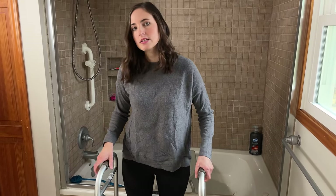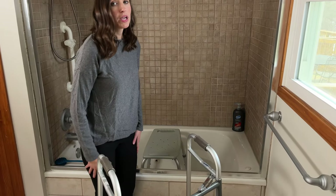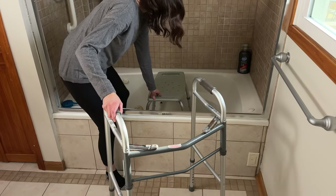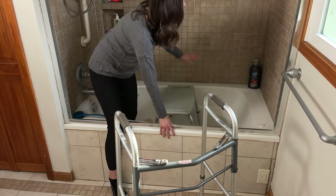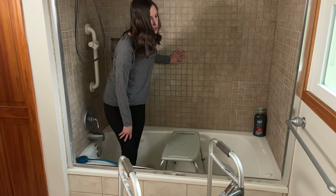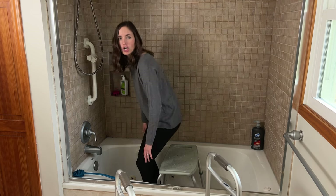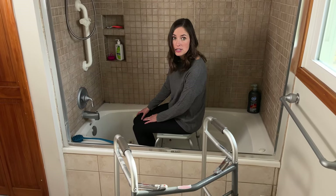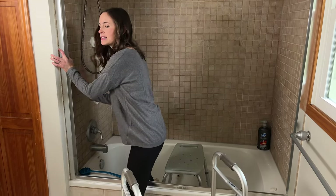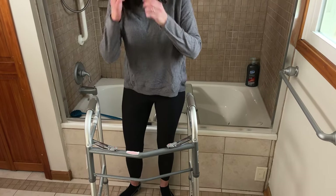Now I'll switch to demonstrate with the right leg as the surgical recovery leg. Going in, you lead with the left leg, using the seat and walker for support. It's a bit precarious guiding that left leg in without much to grab — which is exactly why in a tub scenario I love the transfer bench. To get out with a right knee recovery in this arrangement, it's much easier: just stand up, use the wall for support, step out with the right side, and guide the left one out.